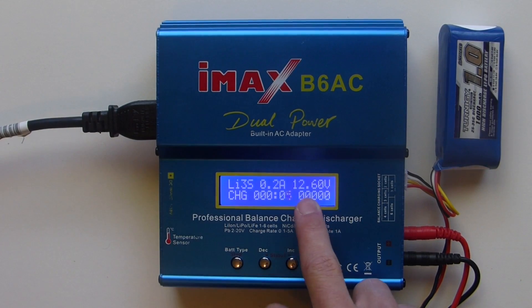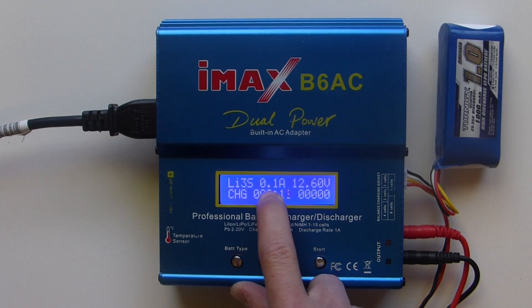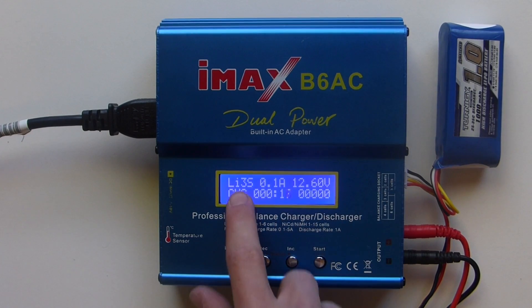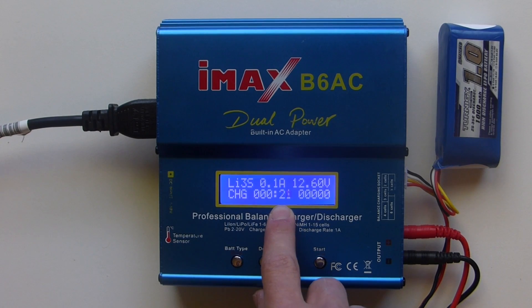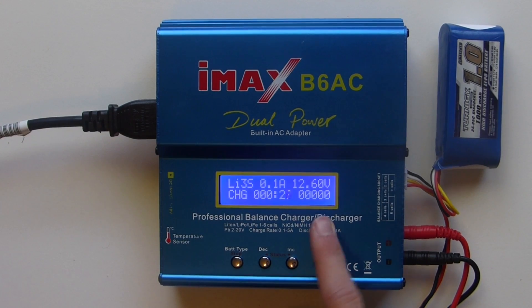Now it's charging. You can see this battery is already fully charged because it's at 12.6 volts. This part here tells you the rate it's charging at — it's charging at 0.1 amps because it's about to finish. This tells you it's a 3S LiPo, that it's charging, and how long it's been charging for — so 22 seconds. And how many mAh it's put in — none at the moment because it's full.